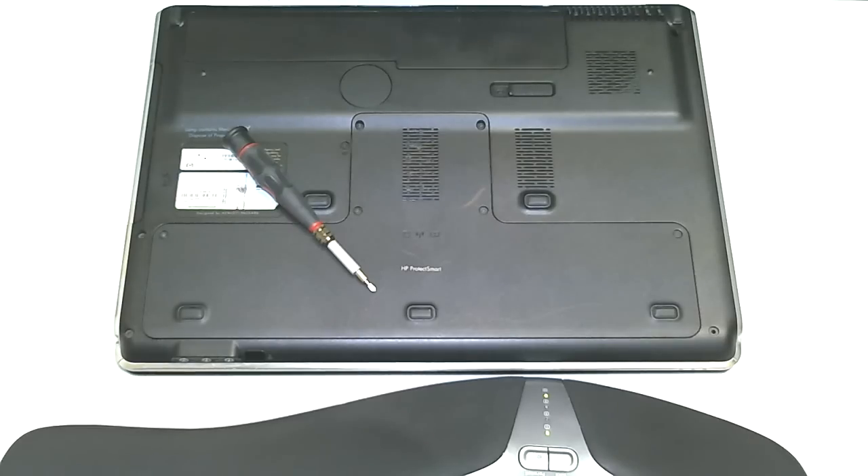Hi everyone, welcome back to another tutorial by IT Conflict, Computer Repair in Austin, Texas. And today, we're going to be working on an HP Pavilion DV7 Notebook Computer. This is by Hewlett Packard, and this is one of their Media Smart Computers. So, let's begin.